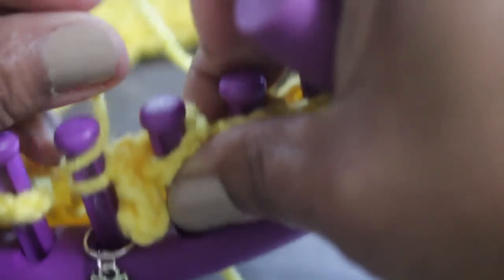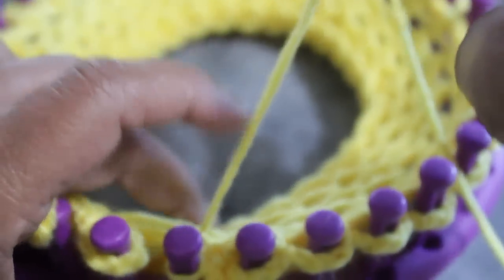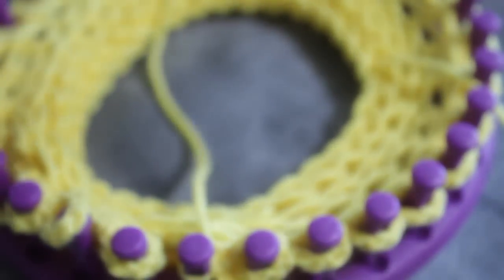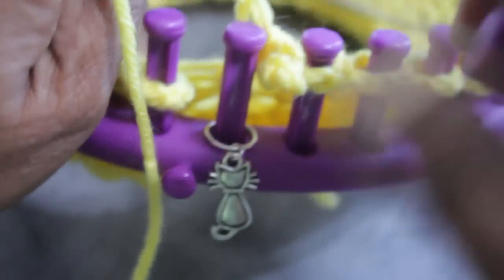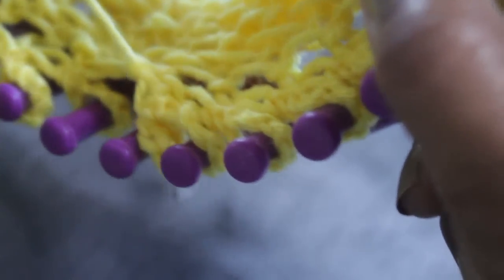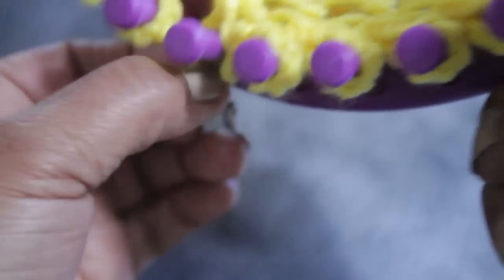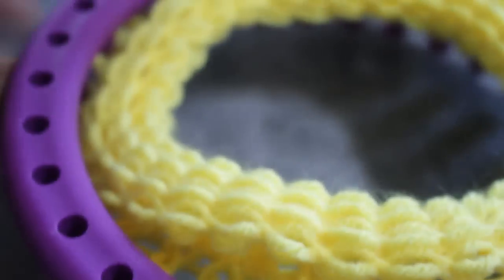Knit off, then cut, leaving enough string — about three to five inches — because you're going to have to do a little sewing to neaten it up. This is your last one. Bring it down from the top and take it off. That's that last cast off and you're done. You have all of your stitches, all of your petals, all 31. But you're going to have to sew it so that it looks neater.